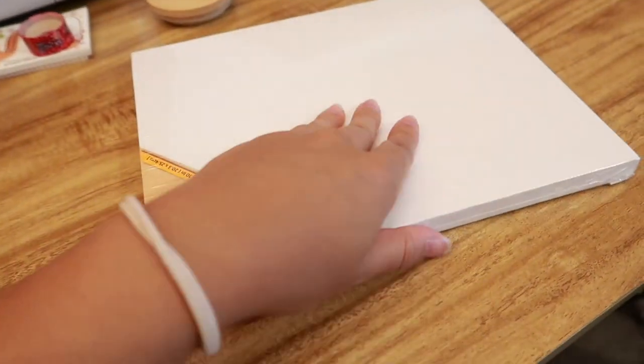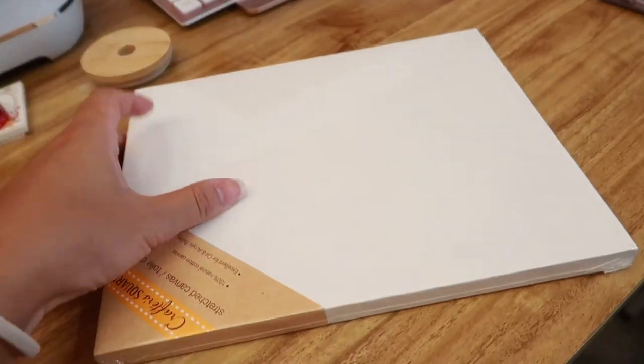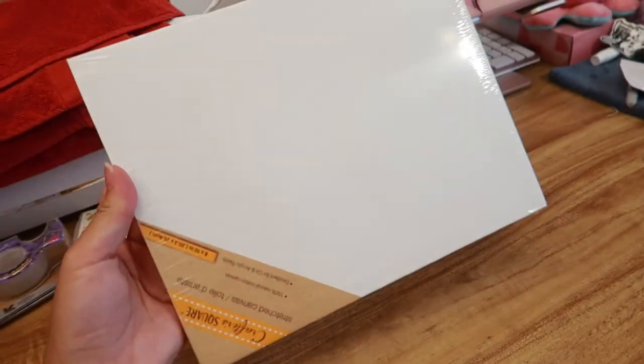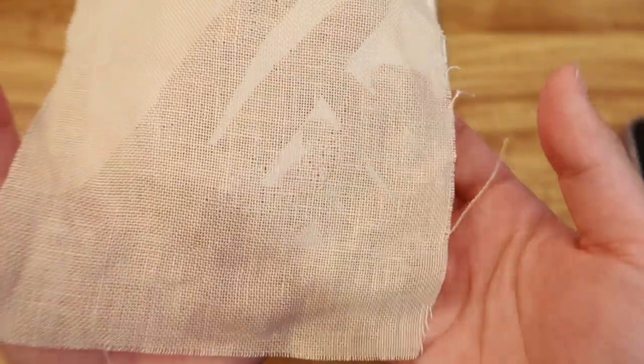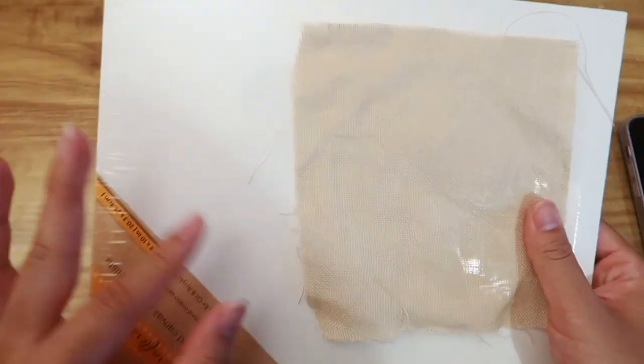Today we are trying to turn this canvas that I got from the dollar store into a frame for my mugware coasters so I can get more done in little time. I used to use monk's cloth but I found some linen because I saw that people used linen more than monk's cloth. I will cut out a piece and then glue it on here.